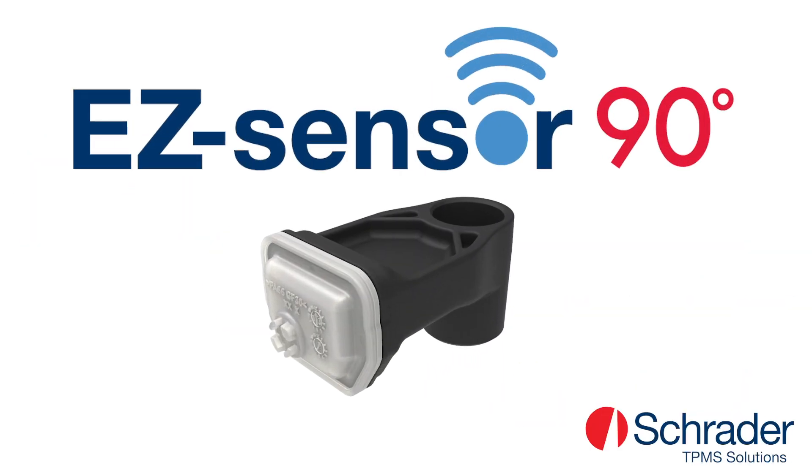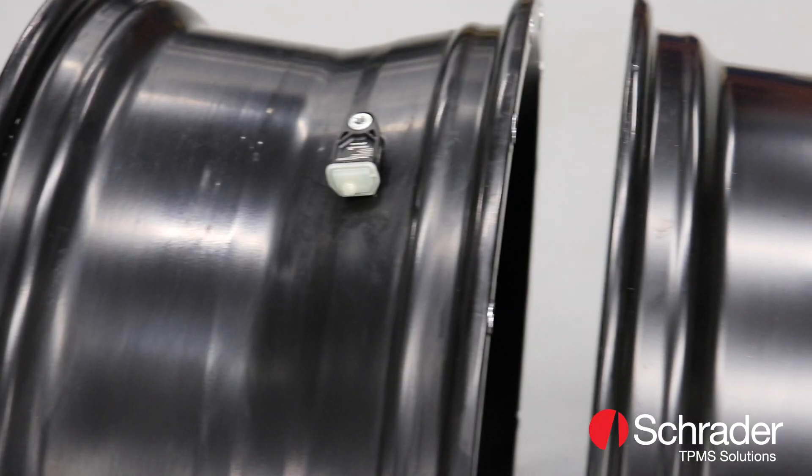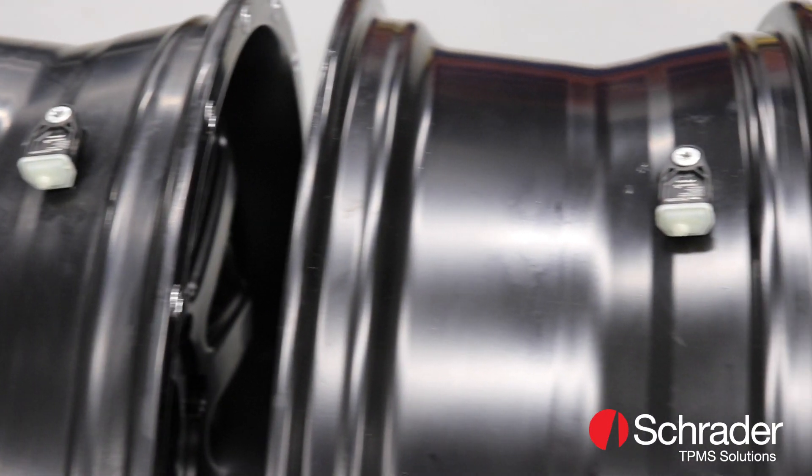Introducing Schrader's new 90-degree EZ sensor, the only OE quality TPMS sensor designed for specialty aftermarket rim applications with 90-degree valve holes.